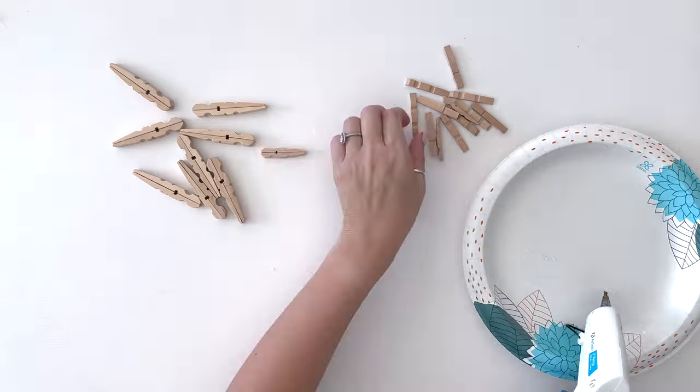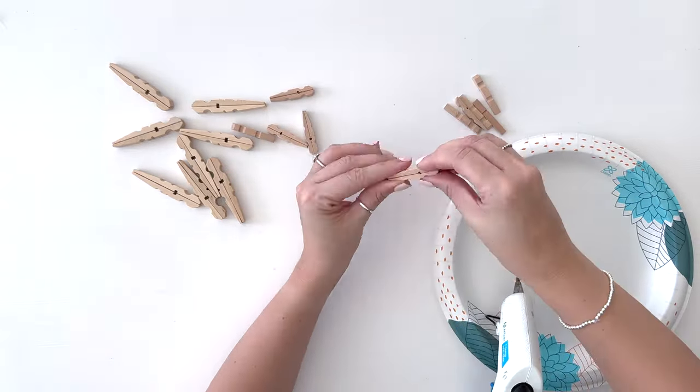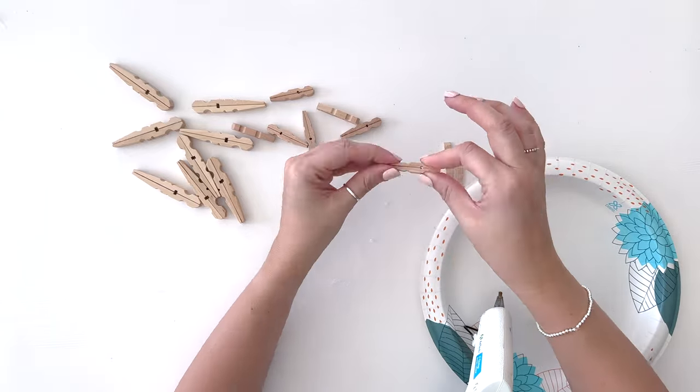This will leave you with eight larger pieces for the larger snowflake and eight smaller pieces for the smaller snowflake. It'll make sense once you have them all hot glued together.